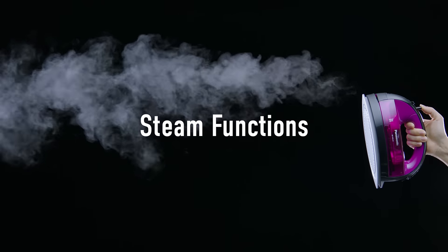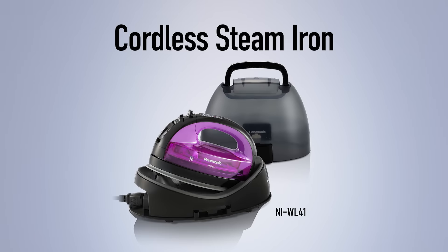Steam makes ironing easier. Panasonic Cordless Steam Iron.